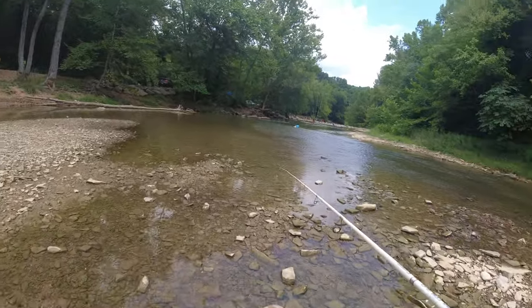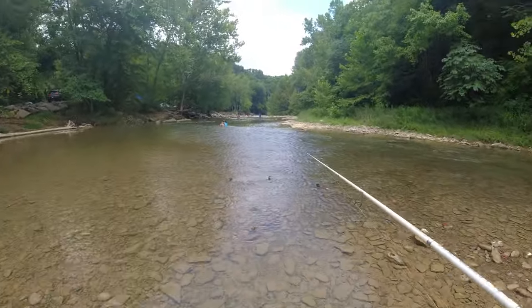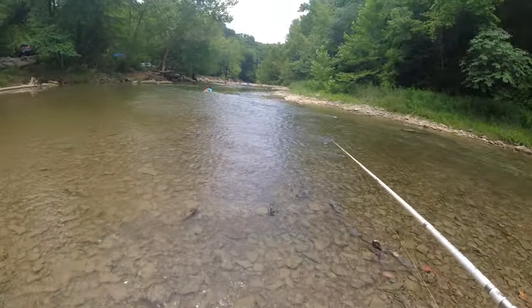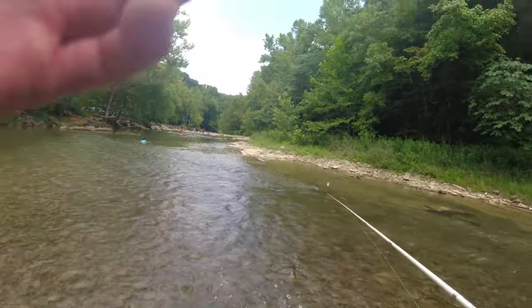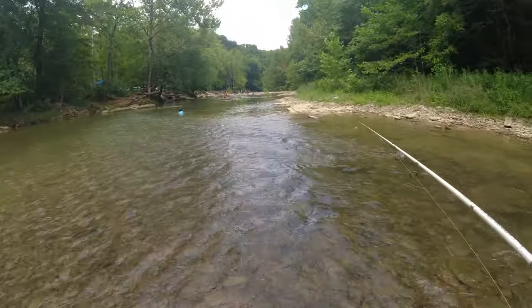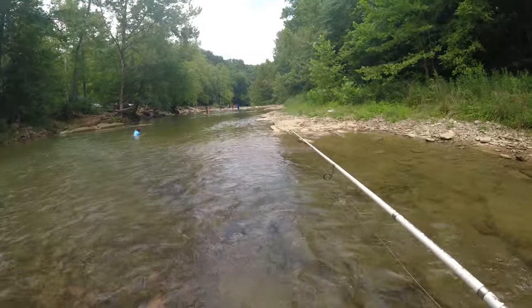It's a long walk. Let's walk down that way, past all these swimmers. I don't want to catch one of them. I don't want to catch a swimmer — I already got enough kids. I don't need to catch any toddlers.